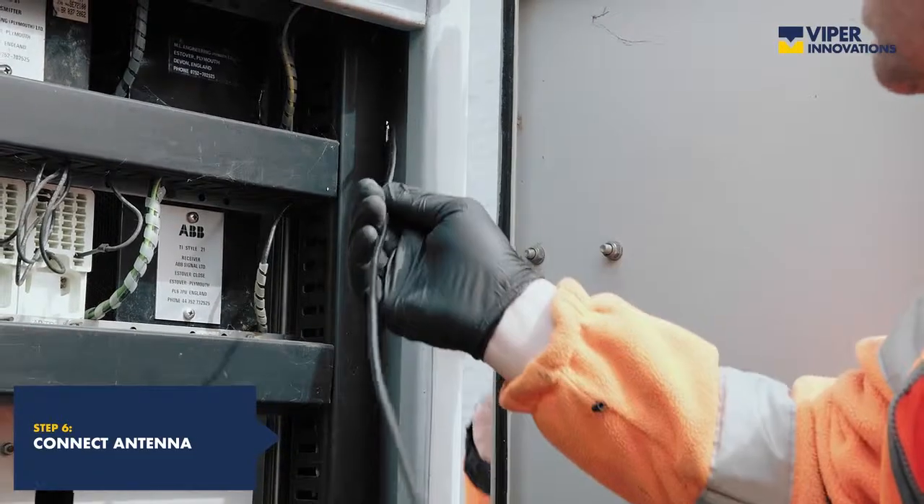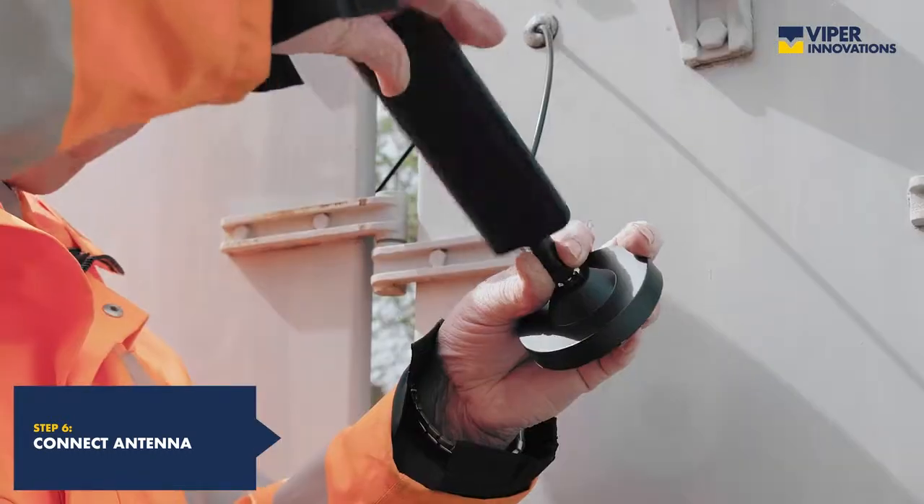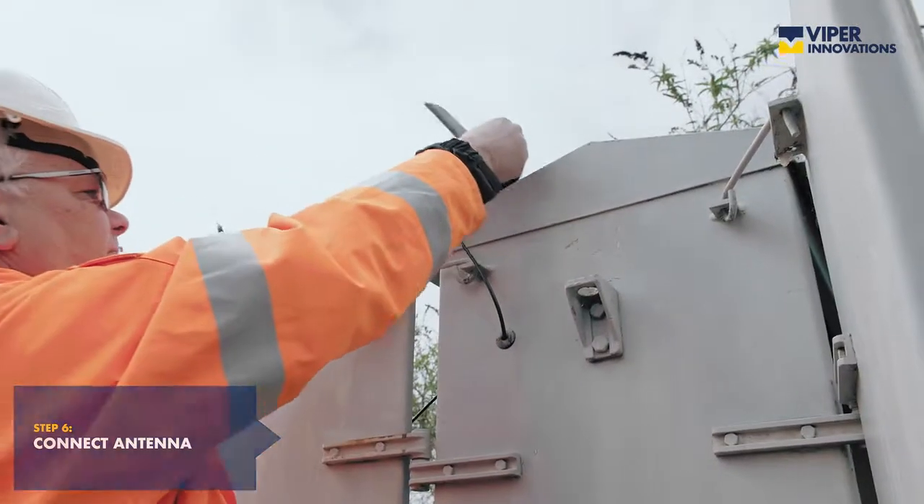When a mobile cellular connection is to be utilised, mount the aerial using the magnetic case.